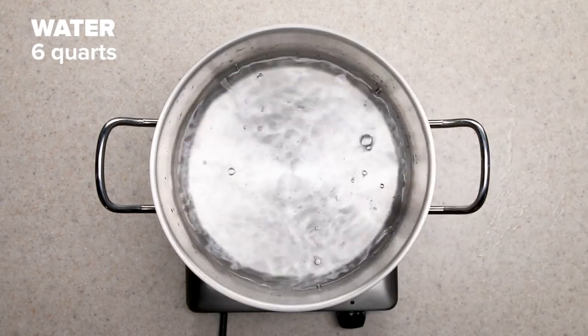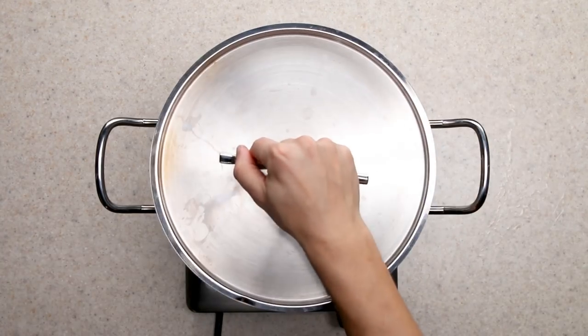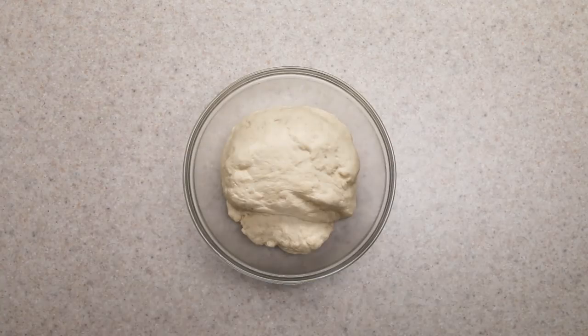Boiling is how bagels get their shine and chewy texture. I used barley malt syrup for color and flavor. The water tray is optional, but I found that whenever I used it, my bagels cooked more evenly and didn't burn as badly.